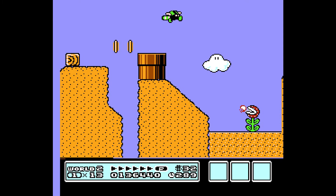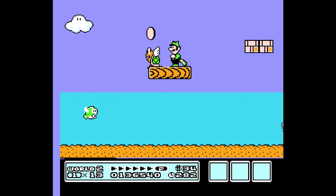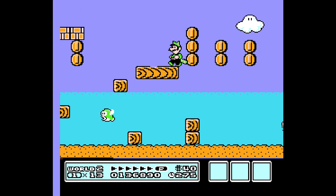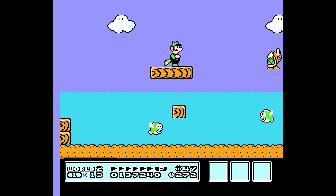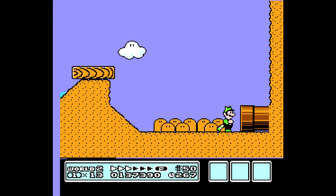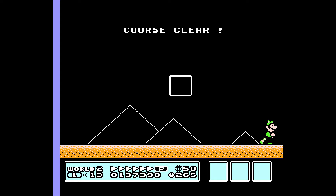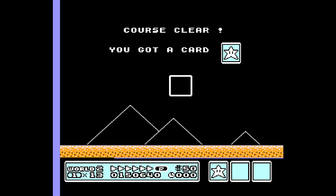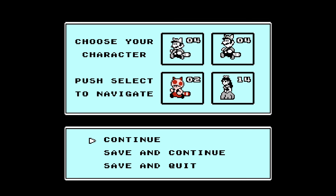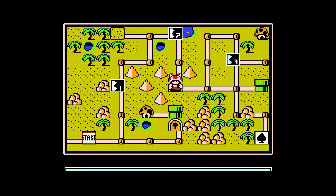Raccoon Luigi. Go through here, get all the Cheep Cheep down there, grab those. Another star. We'll go to Toad. And we do share — you can share the item bar, which is great.